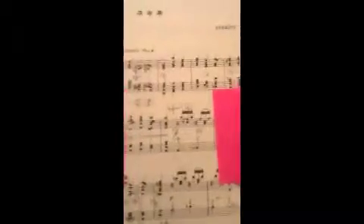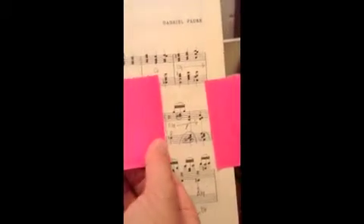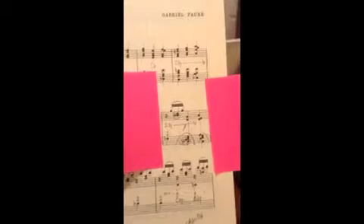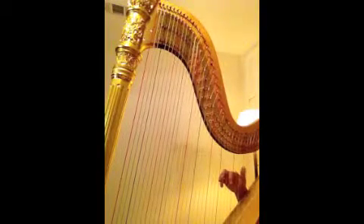So I'm taking what we've just learned and I'm just moving the sticky note so that I'm not tempted to play any more than what I have in front of me. That's the whole idea — to visually block out anything around it. Now we will take the next measure; make sure you're practicing hands separately with the pedal.